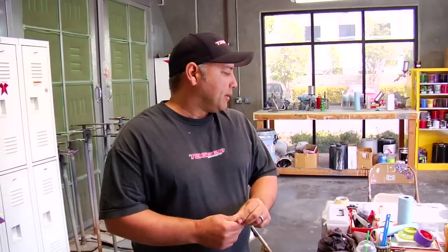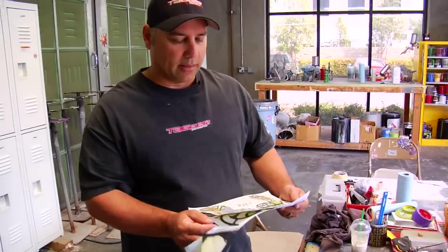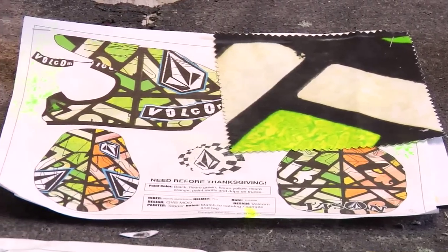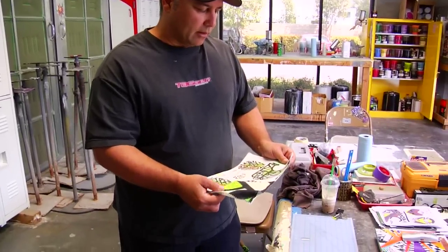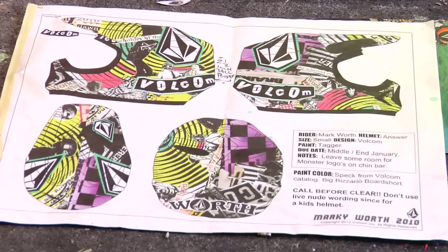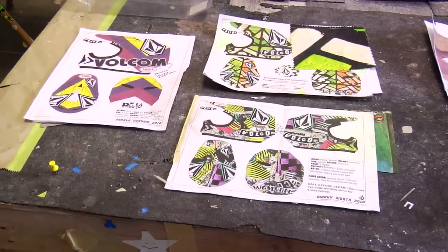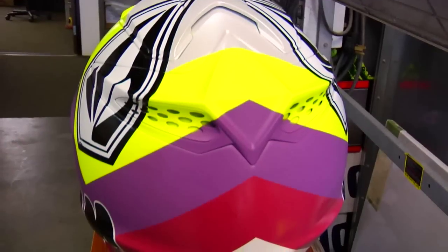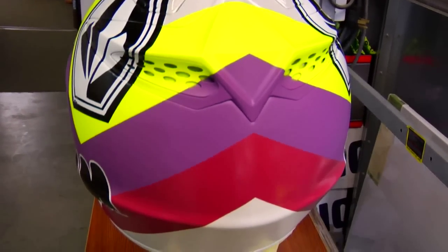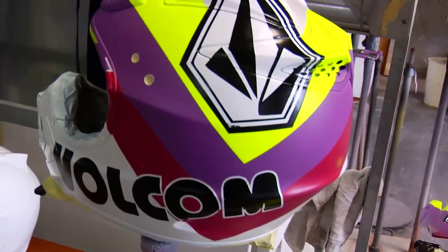For some companies like Volcom, they're pretty much the only one that gives me a specific design on paper, and they send me a piece of their material from their surf trunk line. All their designs are from their catalog — it's their surf trunks, that's their look. For Durham we have this new one, it's a simpler design off one of their jackets — just lines, but it's bold and simple yet clean looking.